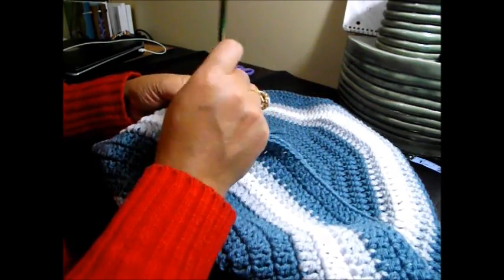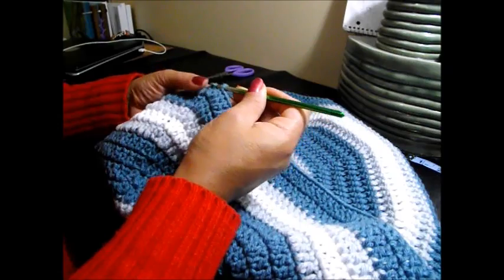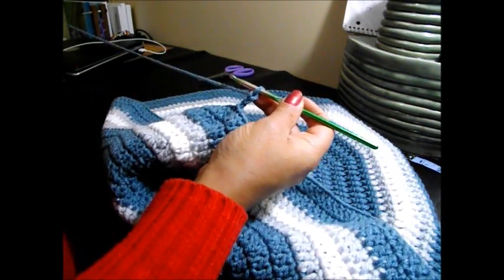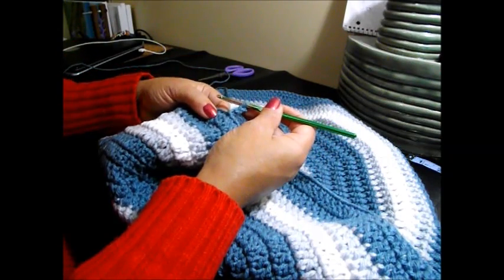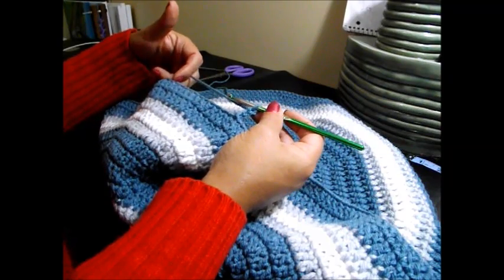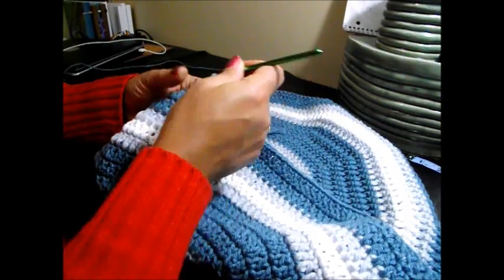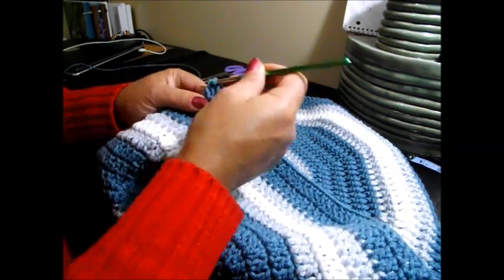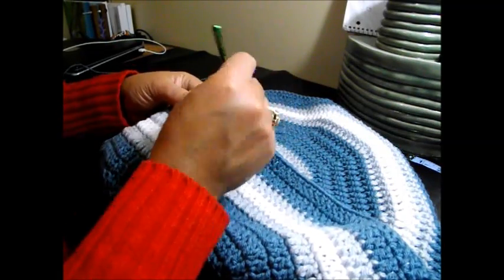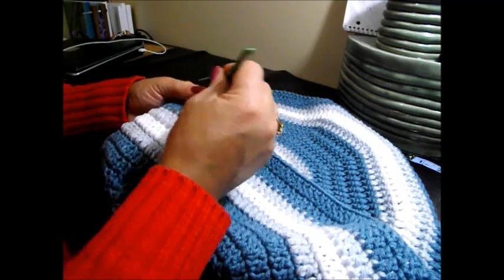With 2 double crochet in the same chain space, we're going to do a slip stitch in the top of the chain 3, and we're going to chain 3: 1, 2, and 3. Now in this row we're going to do 15 double crochet in the chain space and 2 together. That's 1, 2, 3, 4, 5, 6.